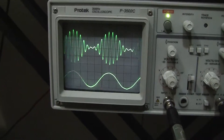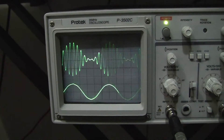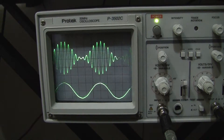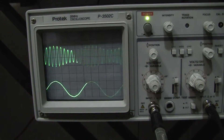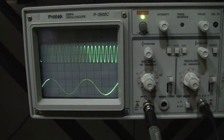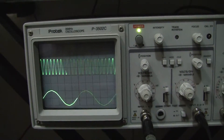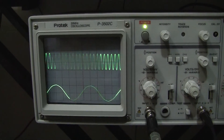Once again, hear how it sounds in the loudspeaker. Okay, that's it folks — thanks for watching, and join us again at the Stephen Mendes channel where we give you more insights into music and electronics.